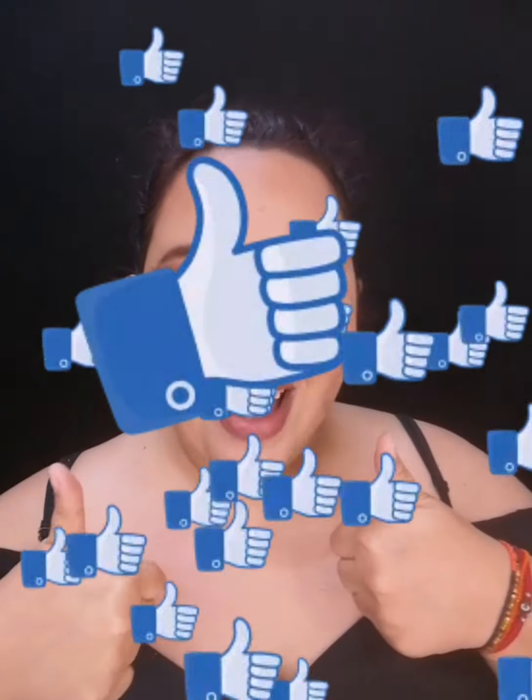Espero que les haya gustado este video tutorial reseña con Amorose. Recuerden visitar mis redes sociales: Facebook, Instagram, y suscríbete aquí en mi canal en YouTube. Si te gusta este tipo de contenido, regálame deditos arriba, y nos estamos viendo en un siguiente video. ¡Bye!